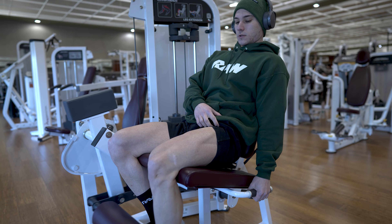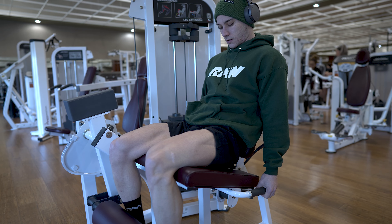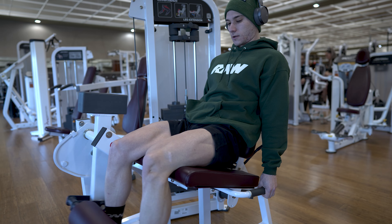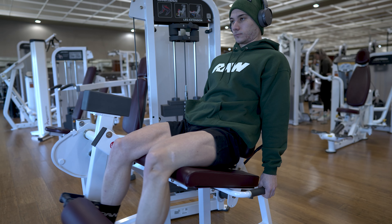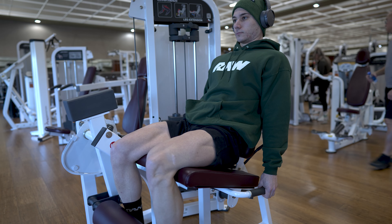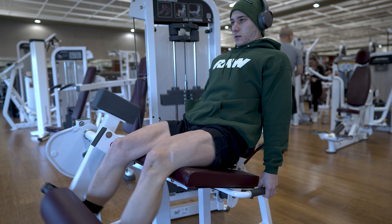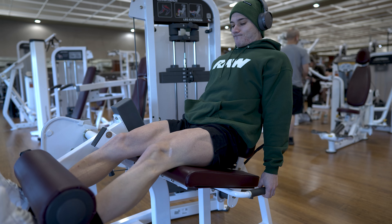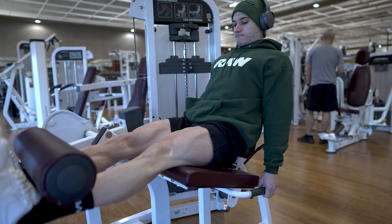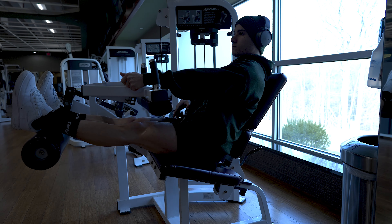I always do the good girl/bad girl hip abductor work as shown in the previous video, so I'm not going to cover that again. The whole essence of all this — especially when it comes to legs — is gaining that mobility. You're going to see that right after the hamstring curls.